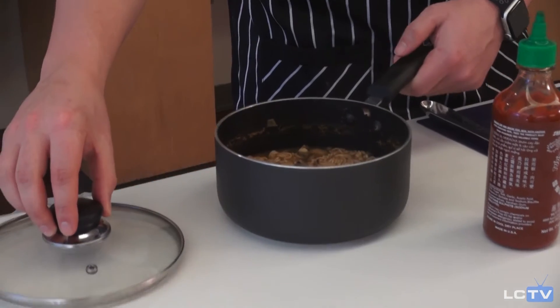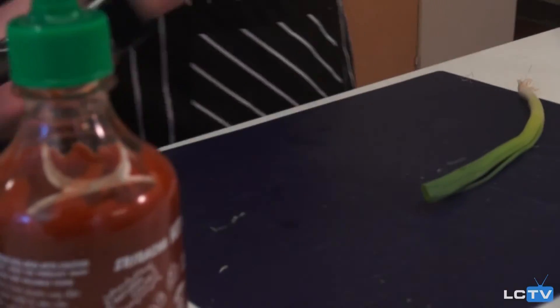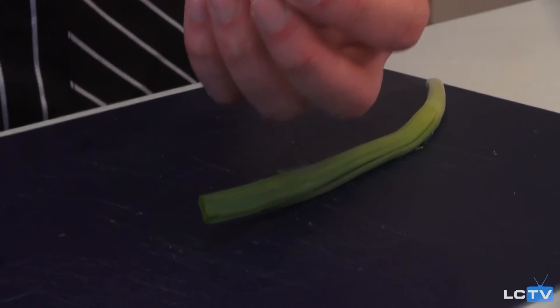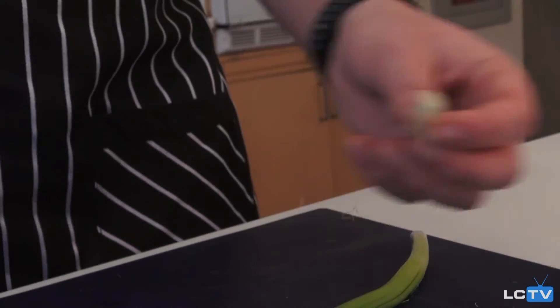Now we're going to chop up our garnish — some more green onion. Pro tip: if you save the root end, you can put it in dirt and another green onion will grow straight out of it.